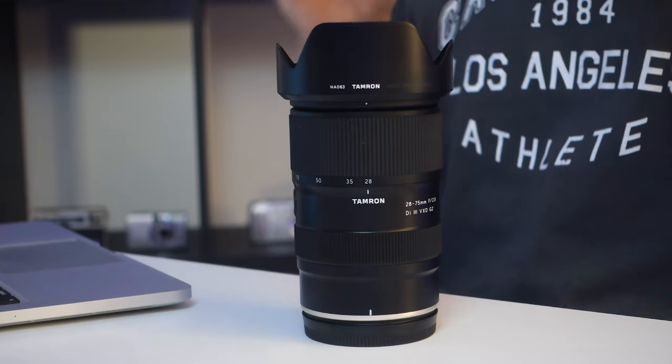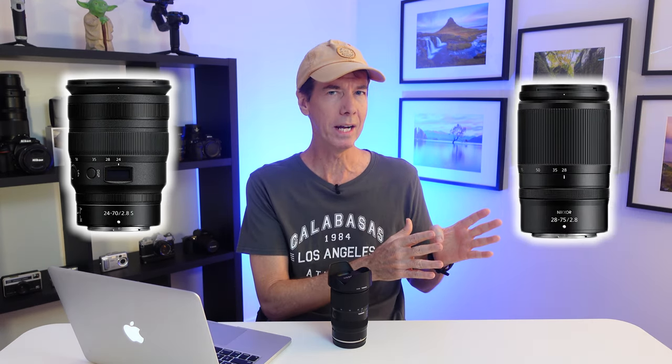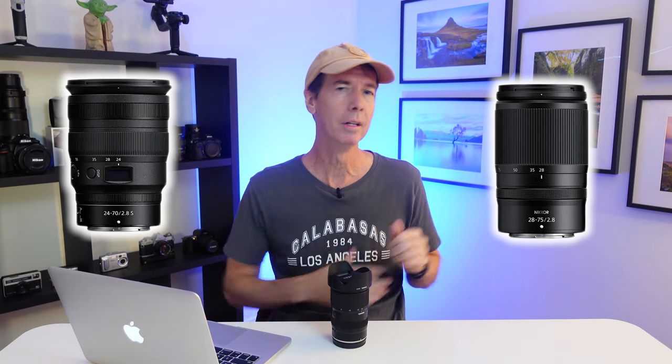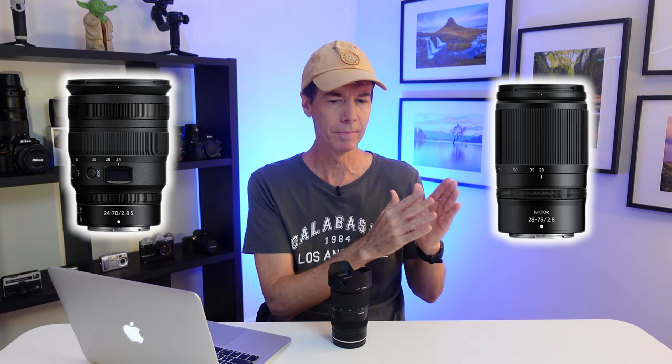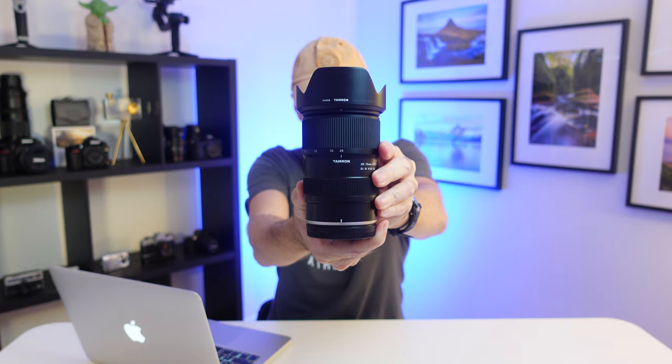It really is a fantastic lens for the price. I'm going to go so far as to say I think this is actually the best bang-for-your-buck lens for the Nikon Z-mount at the moment. To sum it up: take the optical performance and focusing ability of the Nikon 24-70mm f2.8 S — a much more expensive lens — then take the lightweight build and price point of the Nikon 28-75mm f2.8, join those two together and you end up with this. And it's the cheapest of all three lenses.